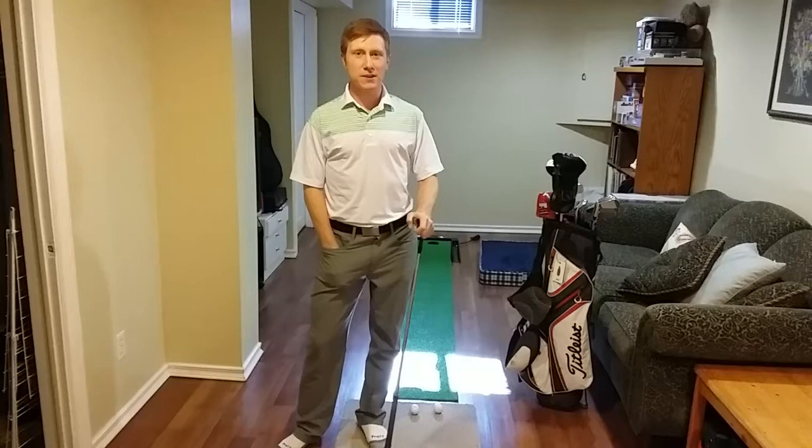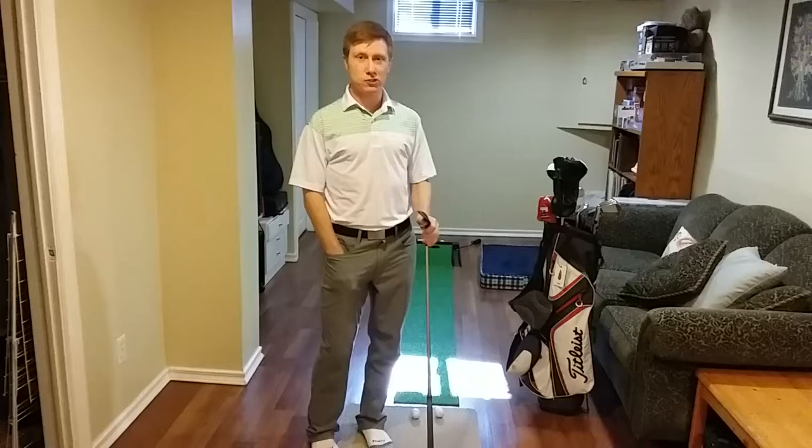Hi everybody, James Hutchison here, Director of Instruction at Mississauga Golf and Country Club. I'm back with another tip for you to get better while you're hanging out in the house. This one's a chipping tip — it's going to be a short little chip, but I'm going to help you try to take away those chunks and skulls when you're chipping.